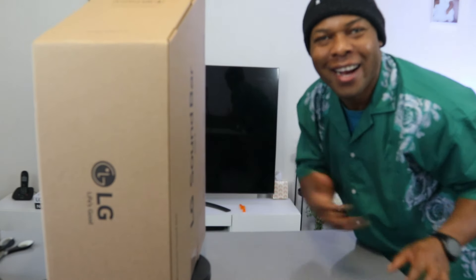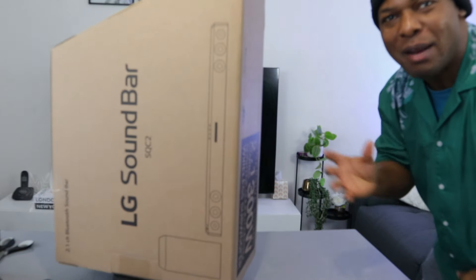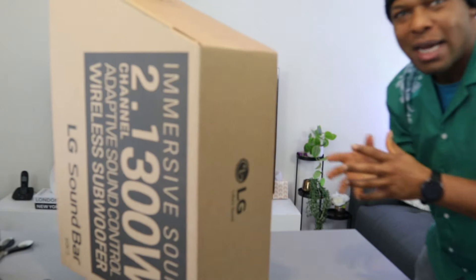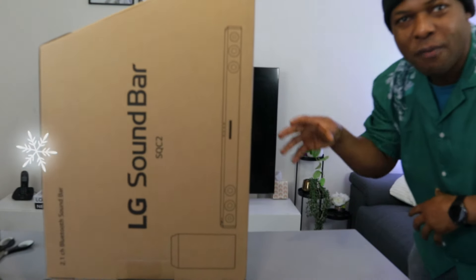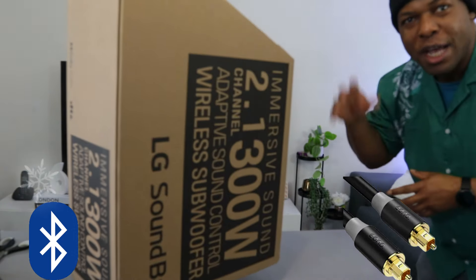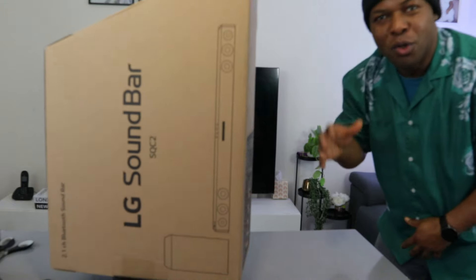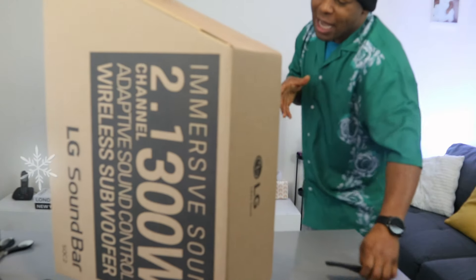Hey guys, welcome to the channel. I want to show you this gadget — the LG soundbar SQC2. This is a 2.1 channel immersive soundbar on a budget, good value for money. It has 300 watts total audio power output: the soundbar itself is 100 watts and the subwoofer is 200 watts. You can hook it up to your TV via Bluetooth, optical cable, and USB.